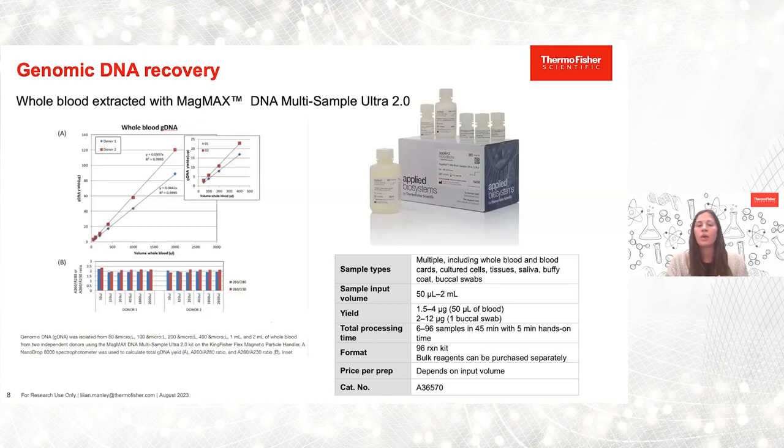With HLA workflows, we focus on genomic DNA nucleic acid. We offer our MagMax DNA multi-sample Ultra 2.0 kit chemistry, which is compatible on our KingFisher purification systems. This is a very high quality magnetic bead-based isolation kit with optimized workflows for whole blood. You can process anywhere from 50 microliters of whole blood all the way up to 2 mL. Yields can range between 1.5 and 4 micrograms from 50 microliters of blood, and we also offer buccal swab workflows. Total processing time is less than 45 minutes with only five minutes of hands-on time for 6 to 96 samples.